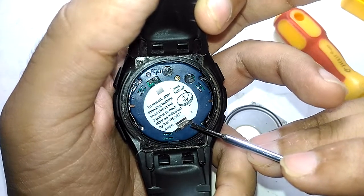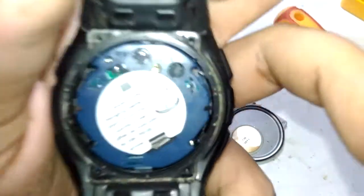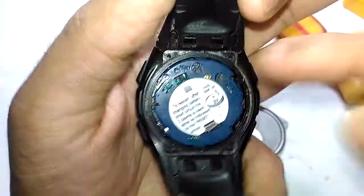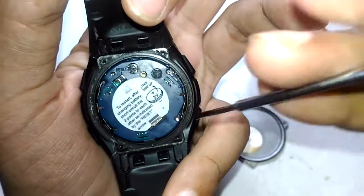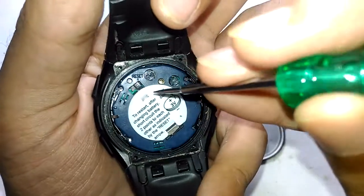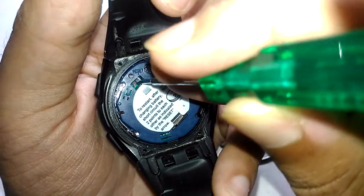To restart after changing the battery, short the two points to each other as indicated by the reset arrow. Where the hell is the reset arrow? Oh, there it is. Also, this watch has a built-in restart button — I actually thought I had to take the battery out. Anyways, as mentioned, let's just short out these two pins.